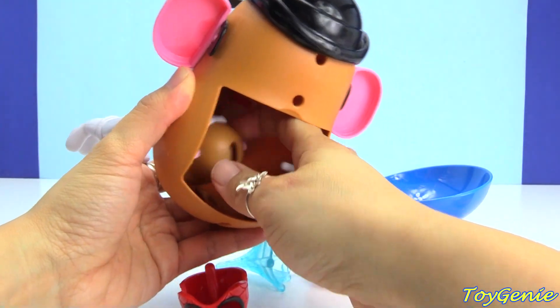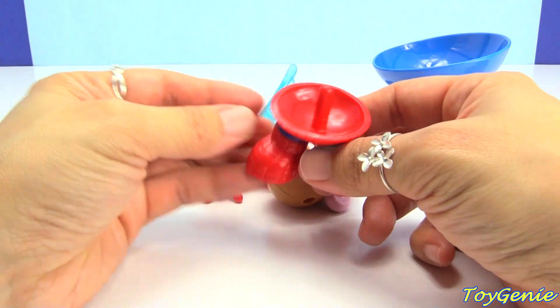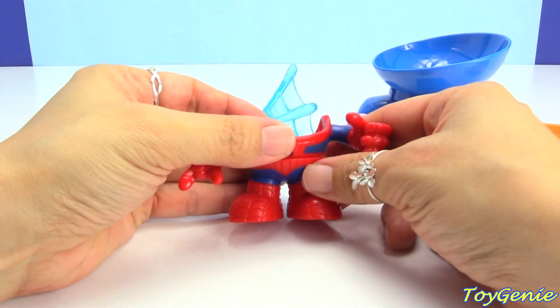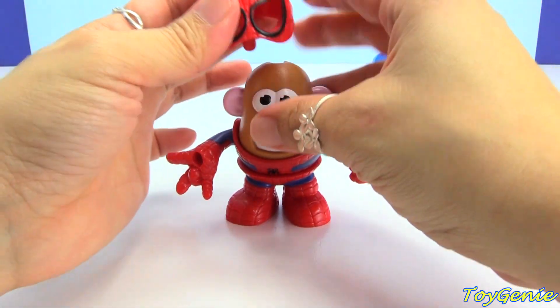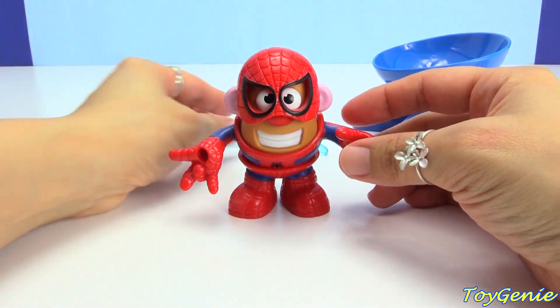What is all this? Oh, it was Spider-Man's legs. So let's put this together. Look, we mixed Mr. Potato Head with Spider-Man. So cool.